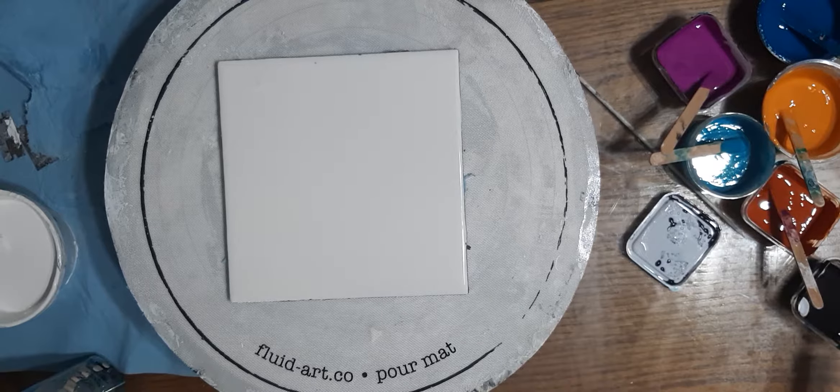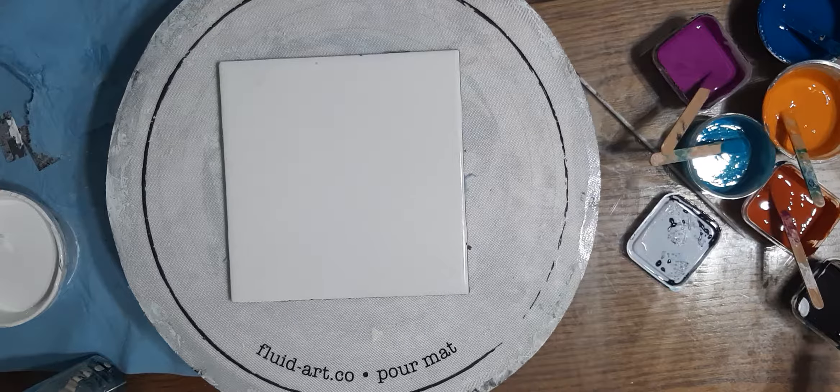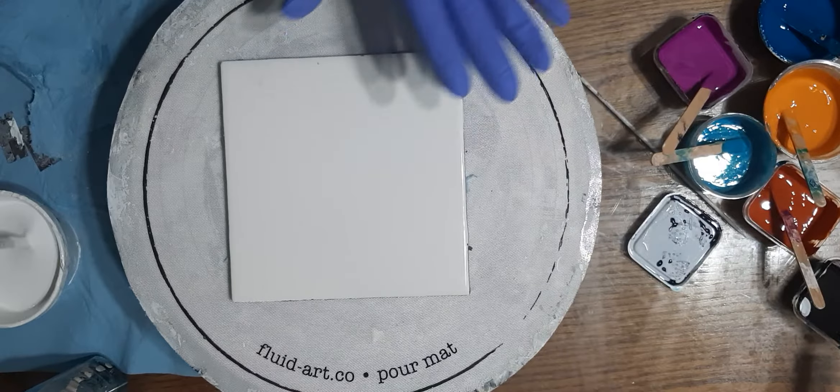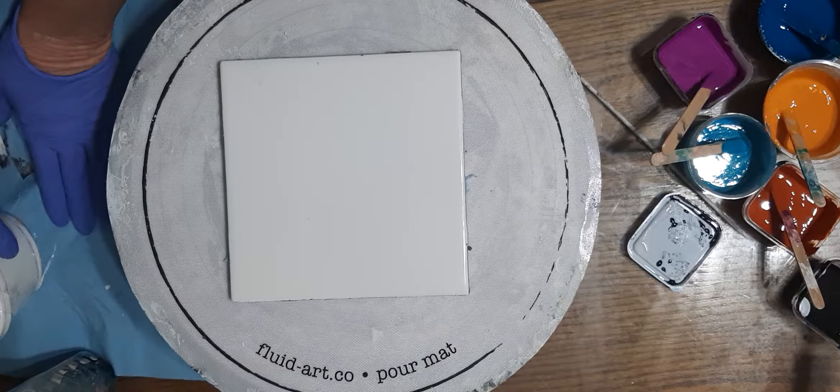Hi guys, here we are in my kitchen with all my fancy things — my fluid art pouring mat. These things are godsent, easy to clean up, I'm super happy with mine. Let's swipe! So this is a six by six ceramic tile.